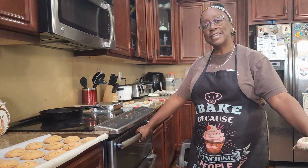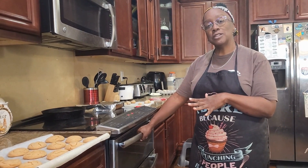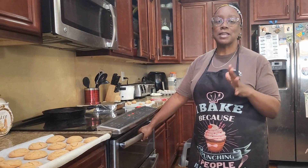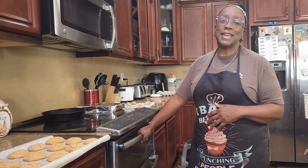Thanks for tuning in to 'In the Kitchen with Little Mama,' that's all we have for today. Hopefully you enjoyed these wonderful gingerbread cookies. Remember, it costs absolutely nothing to be kind to somebody — find somebody, be kind to them. Y'all have a good day, see you later!